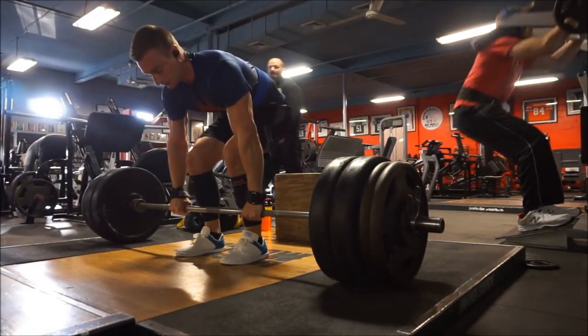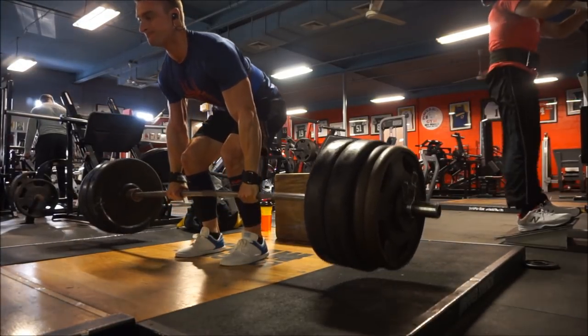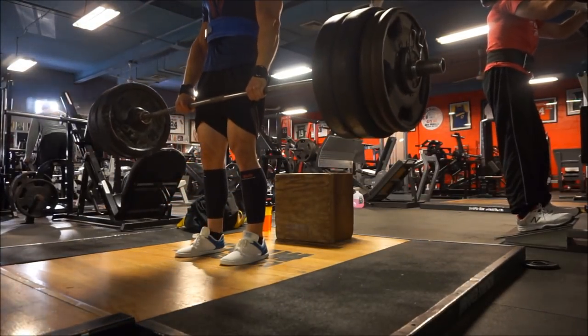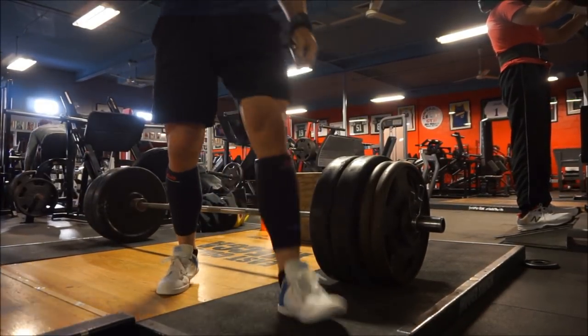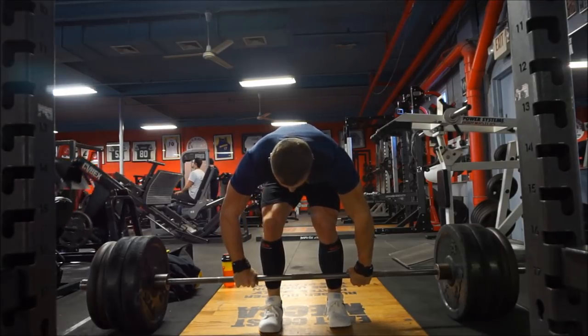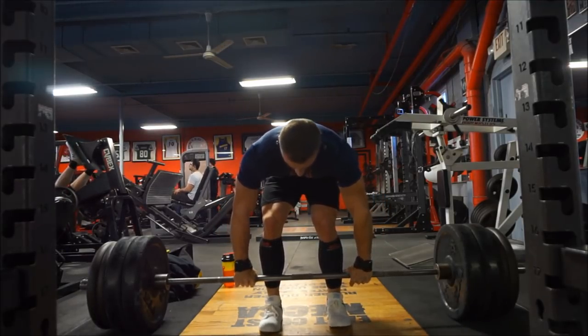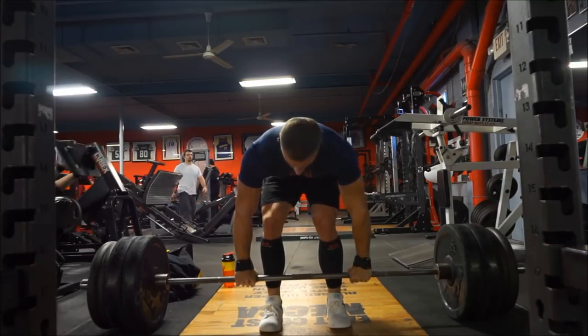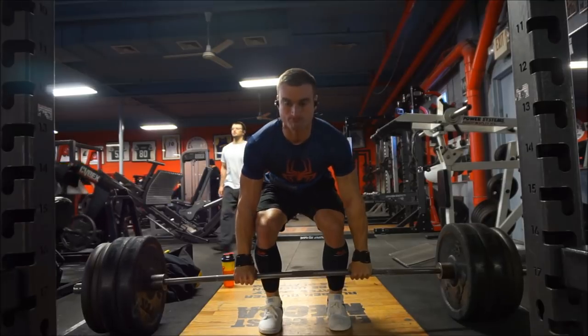Another thing people ask: how do I feel about push-pull-legs? I think it's a great split, assuming you're doing each one twice per week. If you're only doing push-pull-legs once a week, that's essentially a single body part split and I'm not a fan. The reason I personally don't prefer push-pull-legs is that you really need to be in the gym six days per week, and at this stage in my lifting career...